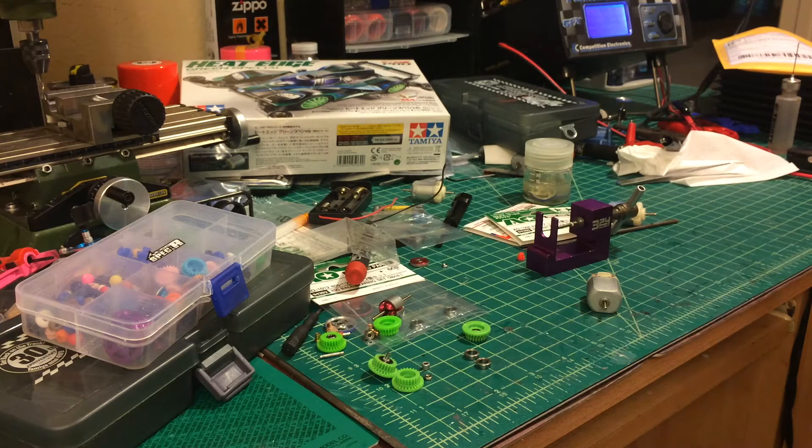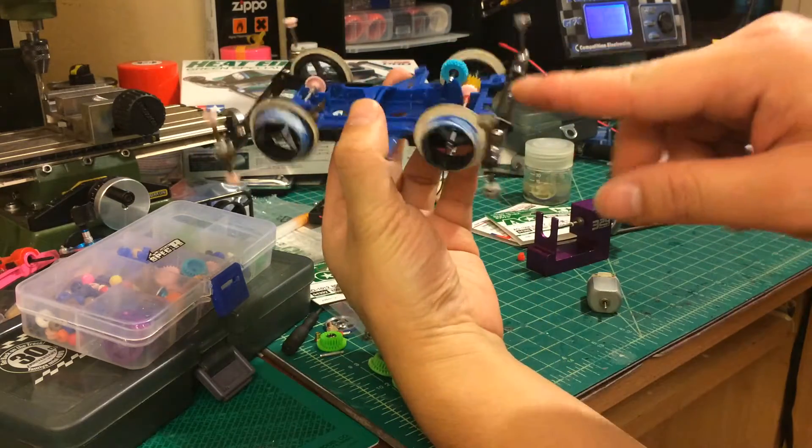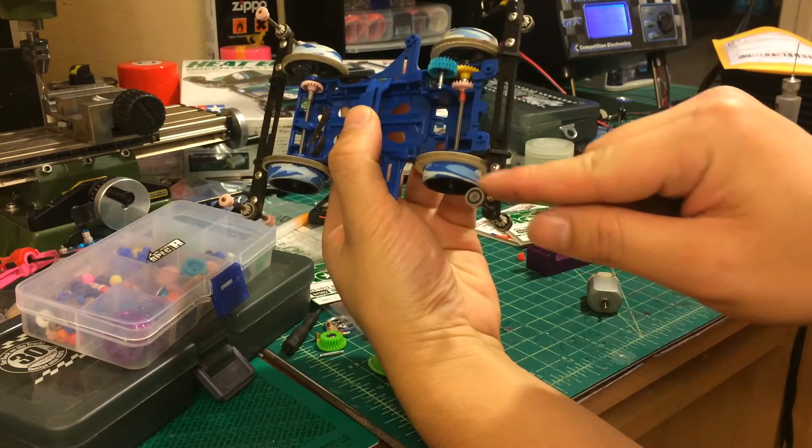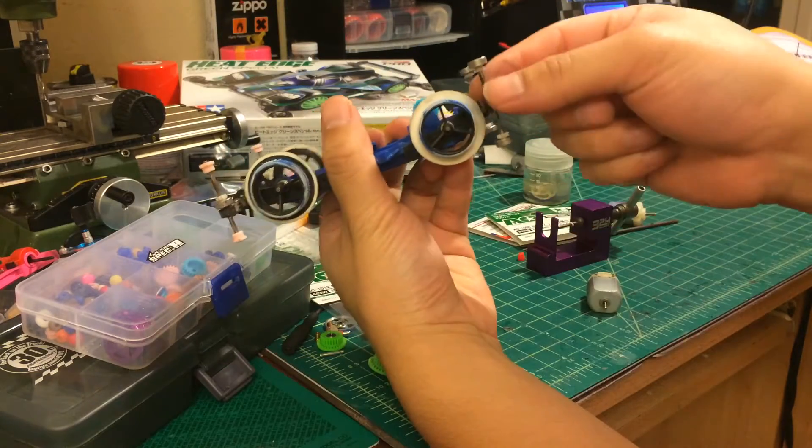Hello guys, today I'm gonna do a demonstration. I'm gonna teach you how to mount this roller — the AOA30 roller on the top of the model shaft.